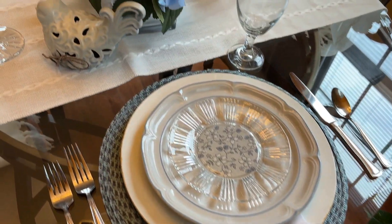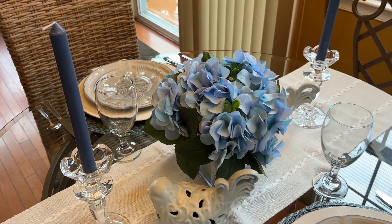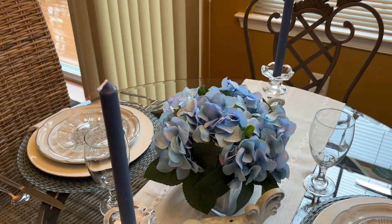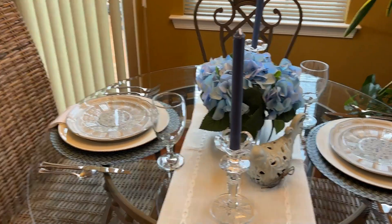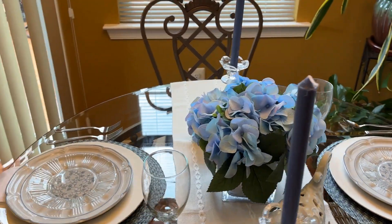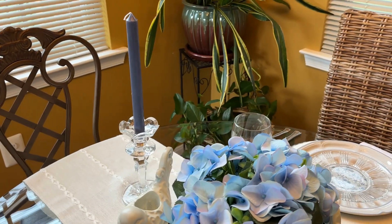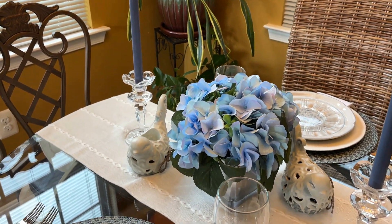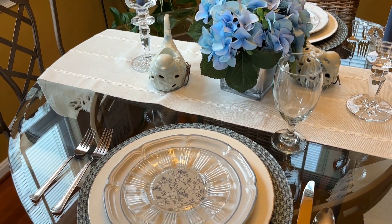Today I am going to share with you two ideas for tablescapes. I have one with a small centerpiece, which is ideal for if you really want to look across and talk and laugh and chop it up with the person that you're eating with. So that's this one, and then we'll move on after this one to the second tablescape.